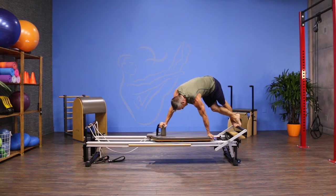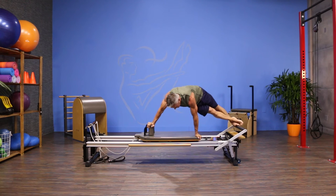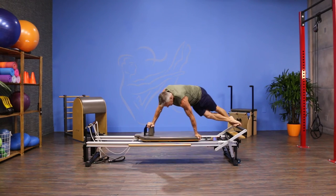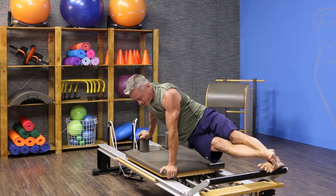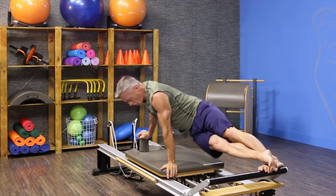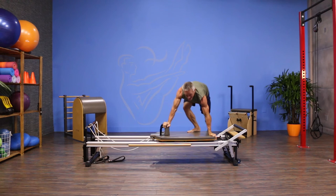Now in this one I'm gonna come halfway out, or not even halfway out, and then I'm gonna rotate my pelvis as much as I can, trying to get it to face the ceiling, and then rotate it back and pull the carriage back in. Again, press about halfway out, rotate, lift your hand if you can, bring it back, rotate back, and return the carriage with control.